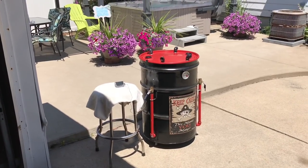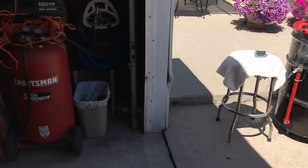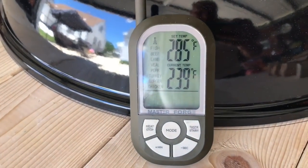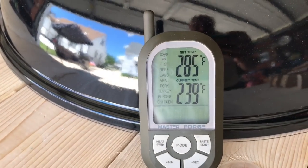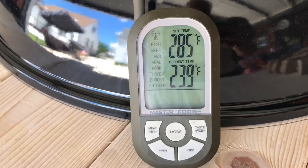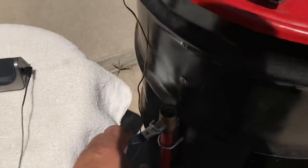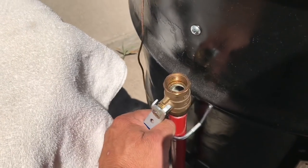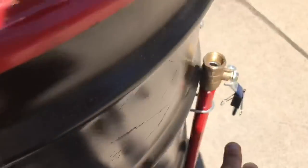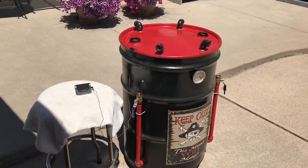The temperature is about stabilized on the UDS. I've got a wireless thermometer — the bottom is the current temperature, the top is the alarm temp. We're at 239 and it's been holding there for a bit. I'd like to raise it just a little, so I'll open this valve up here and give it a little more air — this one is wide open.